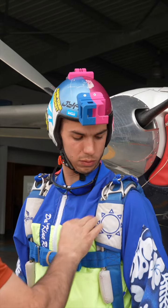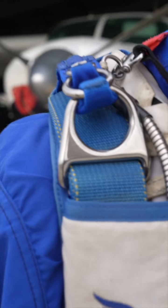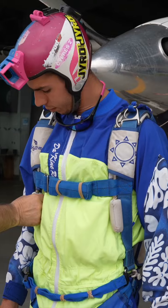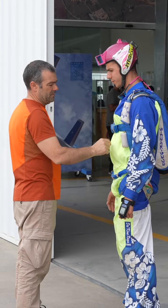I check the jumper's helmet and goggles, then I move down to the three-ring system, inspecting its correct assembly and the RSL routing. I keep going down to the chest strap, making sure it's correctly routed and the excess is well stowed away. The handles should be in place and the velcros should be doing their job.